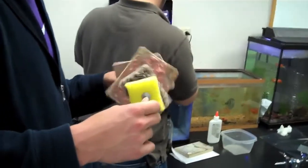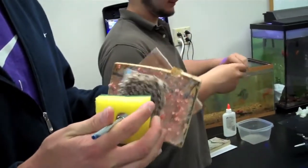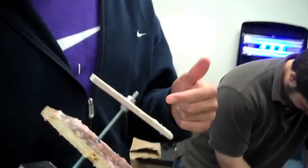Alright, let's see what you have. A sponge, a carpet, glue, an IV carpet, and ointment.